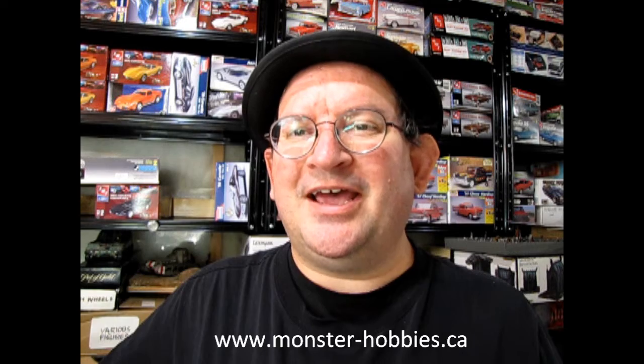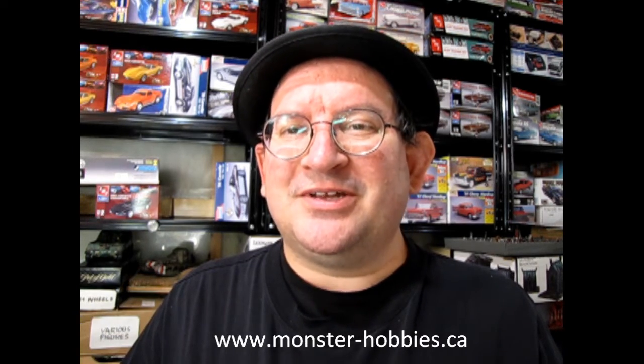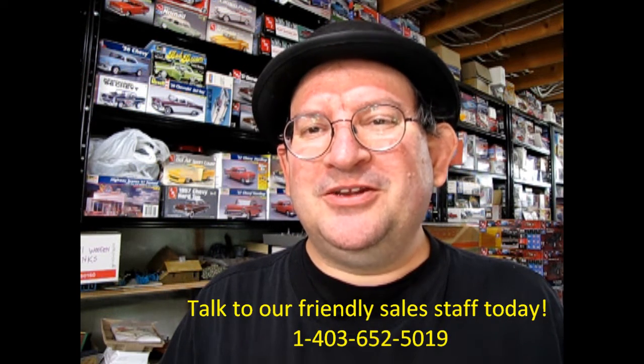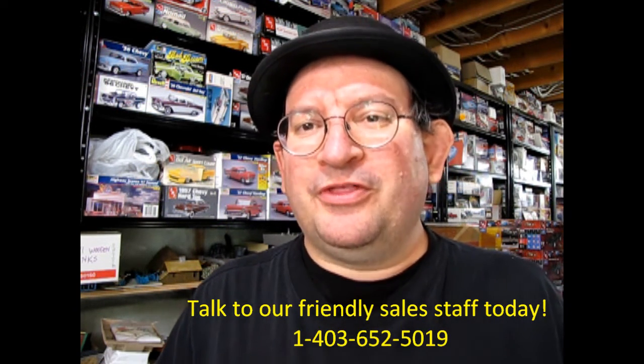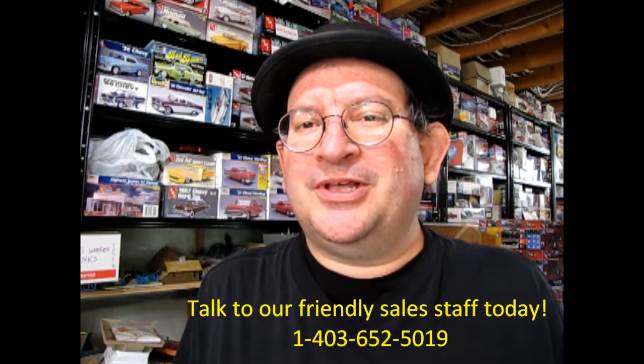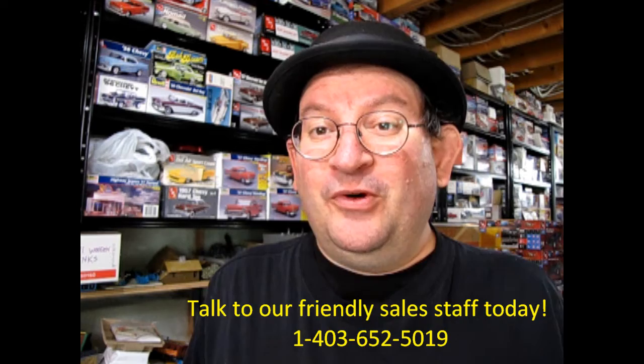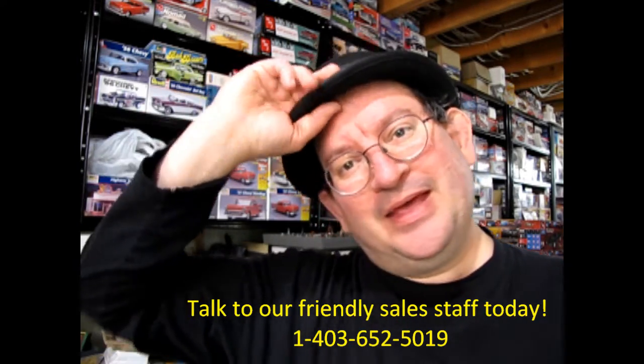So there you have it — www.monster-hobbies.ca. I gave my impression of the model, and now if you like it, you can phone our salespeople and they can tell you how to get this model kit shipped directly to your house. Don't forget to like, subscribe, and share this channel. Press that notification bell so you can be the first to see every new model kit uploaded. Thank you for watching, and until next time, happy model building.